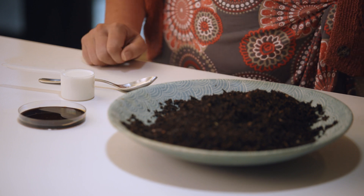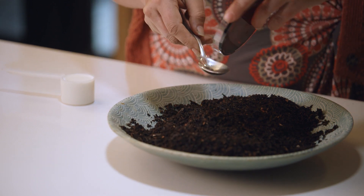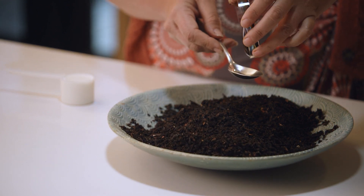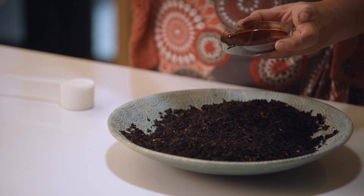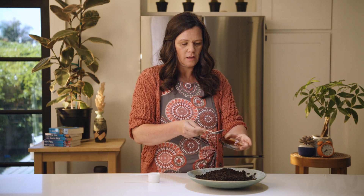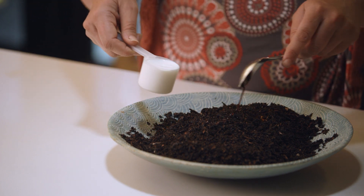This process is known as a natural Korean farming method. Typically you would take 12 pounds of compost, one tablespoon of molasses, and one cup of milk, and mix that all together. I've got slightly less here, so I'm measuring out for a smaller rate — putting in about a quarter tablespoon of molasses and a quarter cup of milk.